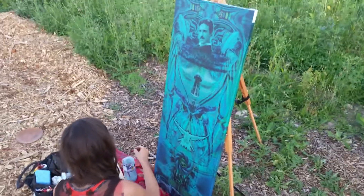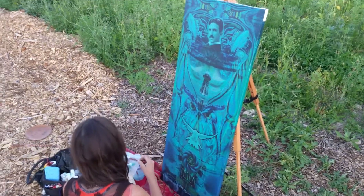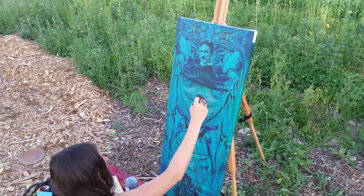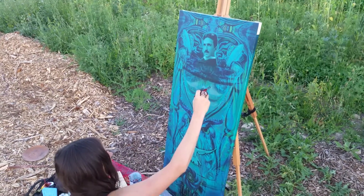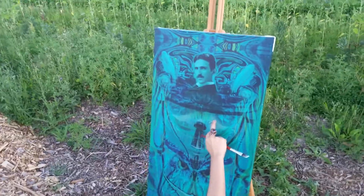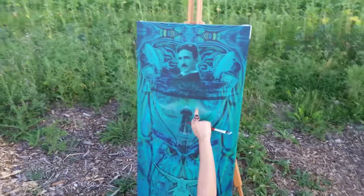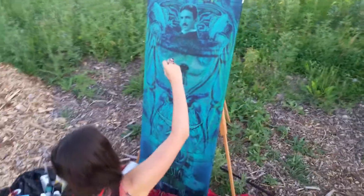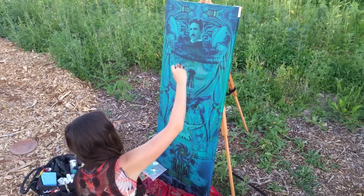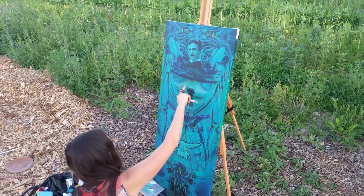Here we are with Nikki Lee Drum painting her original piece — her first ever — which was then photographed, scanned in, reflected along the central axis, and then digitally edited. We got Mr. Tesla here at Wardenclyffe, and then printed for the first time on canvas, repainted and touched up, and is an ongoing project.